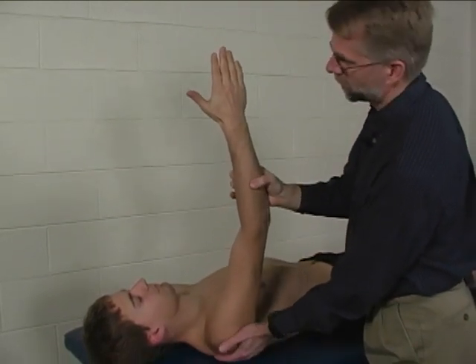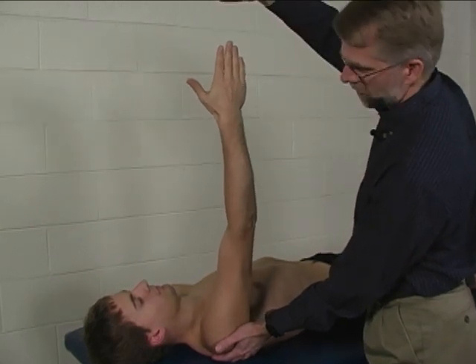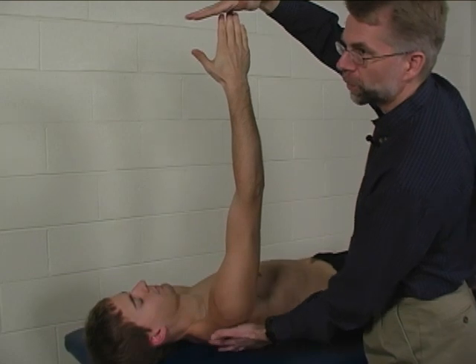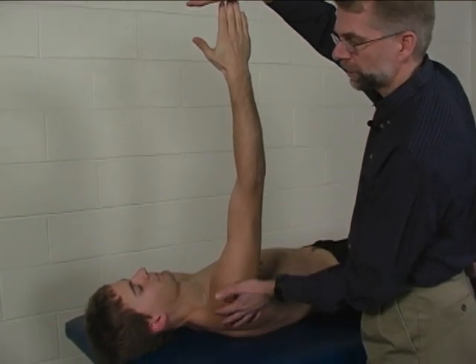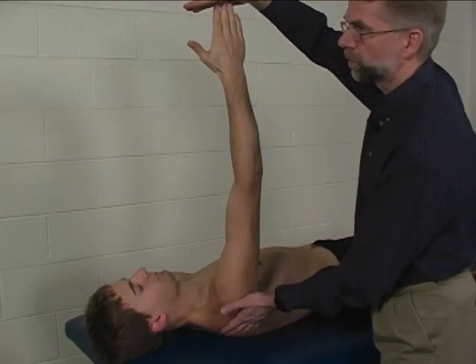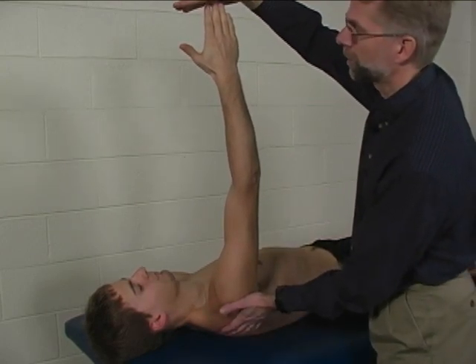Let's show that one more time. From here, just reach up and touch my hand. You want to palpate the scapula to make sure you are actually getting scapular protraction with the serratus, versus just anterior tipping, which would be the result of pec minor action.